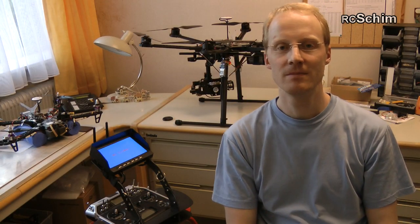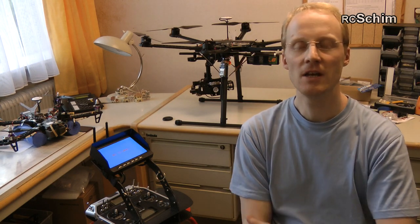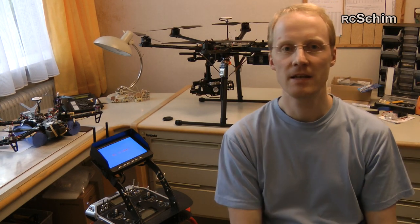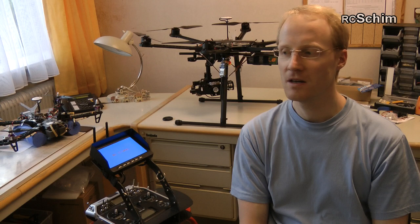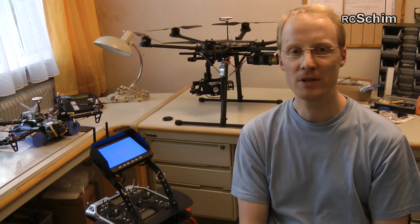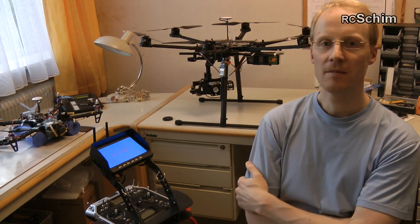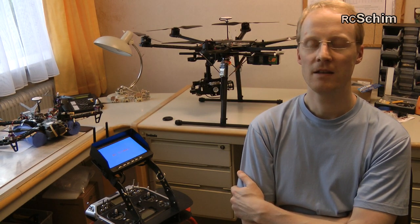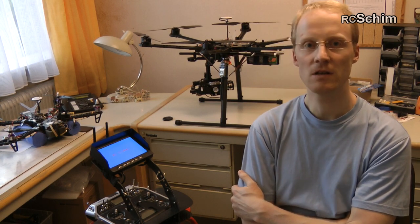Hello, this is Erze Shin. Today I can show you the DJI S800 with Zenmuse Z15 brushless gimbal — the queen of brushless gimbals — and a Sony Nex 7 on it, and a nice FPV ground station on the radio.